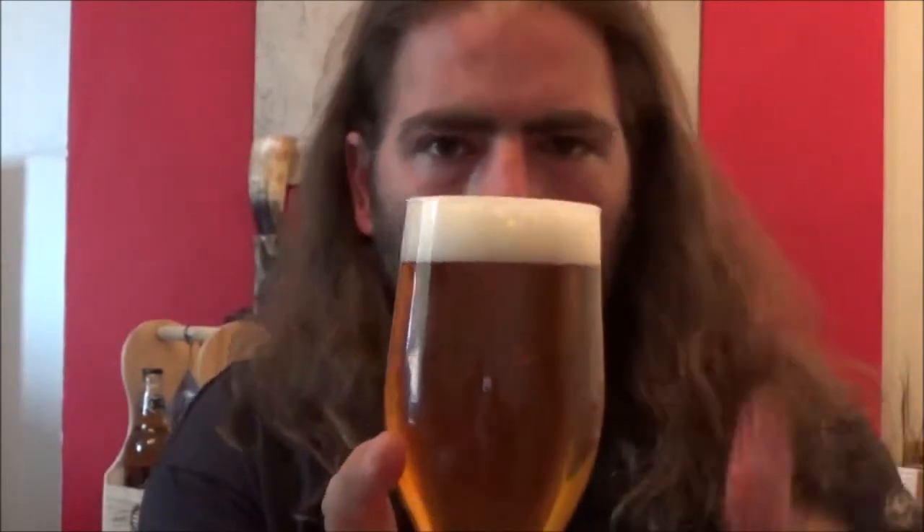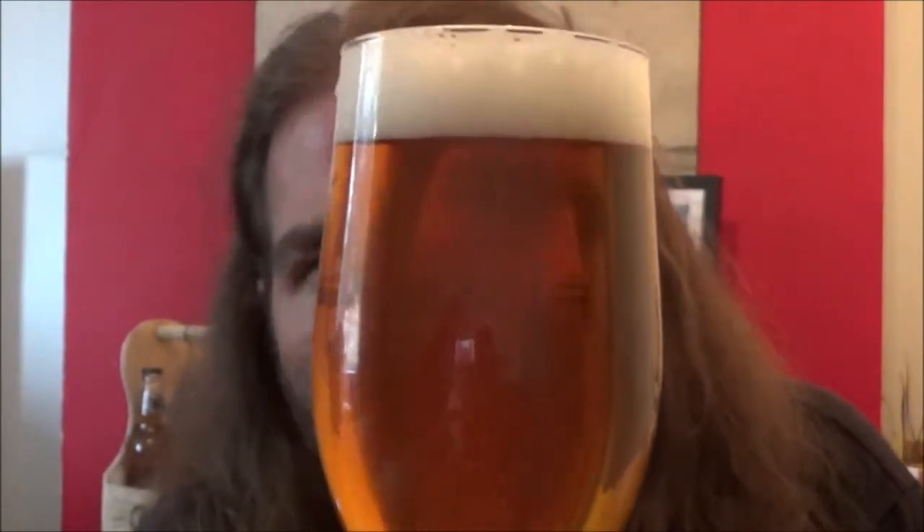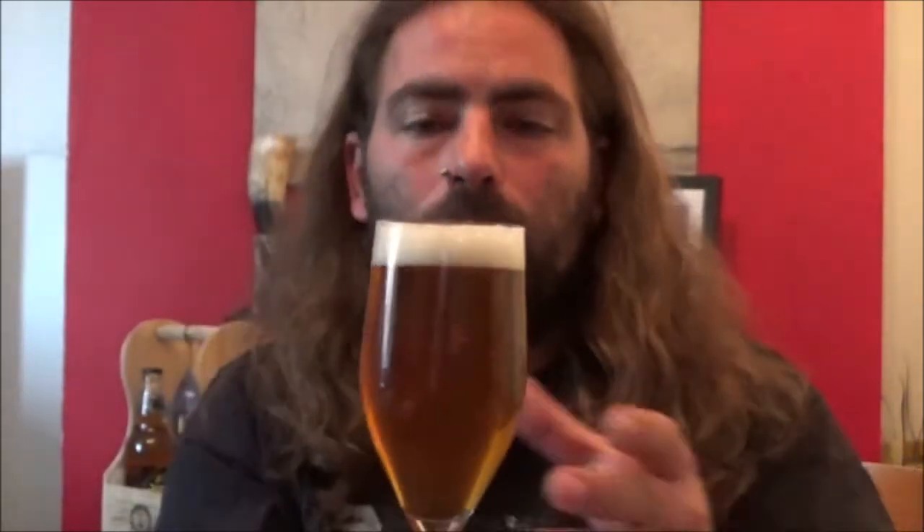So you've got a finger of nice clean white head there. It's got a perfectly clear, gold coloured, highly carbonated beer. No haze at all, so more of a west coast style — but I may be wrong.